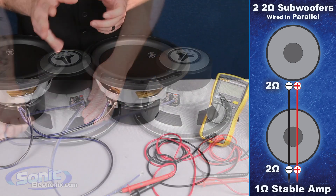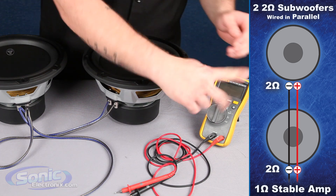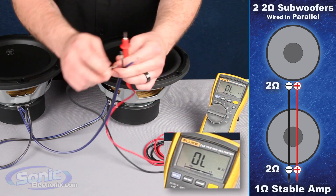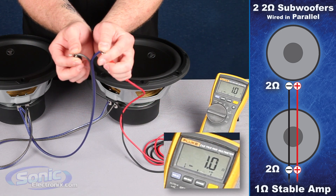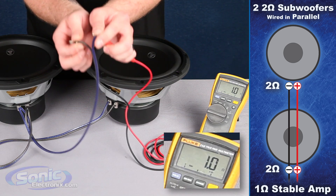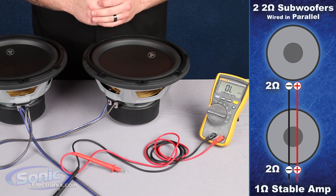Once we successfully wire these two single two ohm subs in parallel, we're going to double check our final impedance with our multimeter. We'll put it onto the ohm setting, take our two test leads, and attach them to the speaker wire that we wired up with our woofer. We should meter a one ohm final impedance — it may fluctuate a little above or below that reading, but it's okay as long as we stay steady. And once again, this is how we wire two single two ohm subs in parallel to equal a one ohm final impedance.